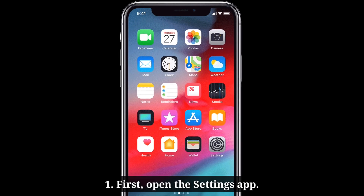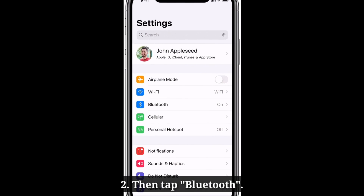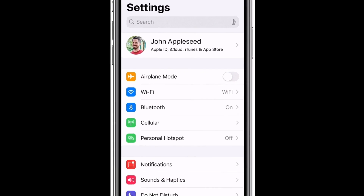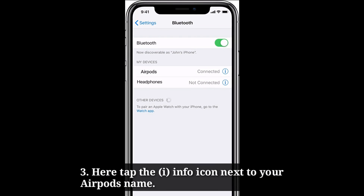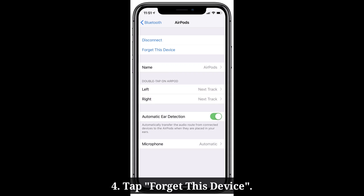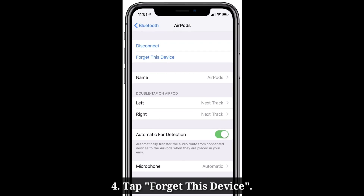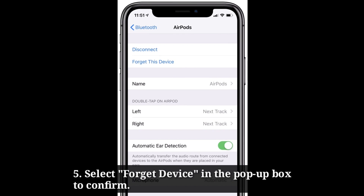Then tap forget this device, and select forget device in the pop-up box to confirm.